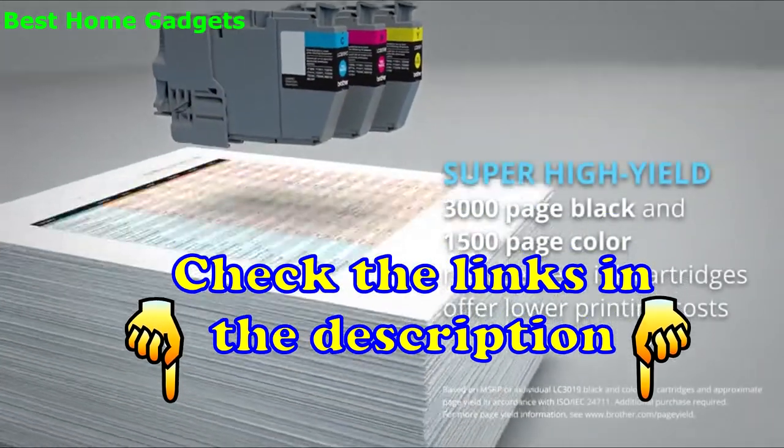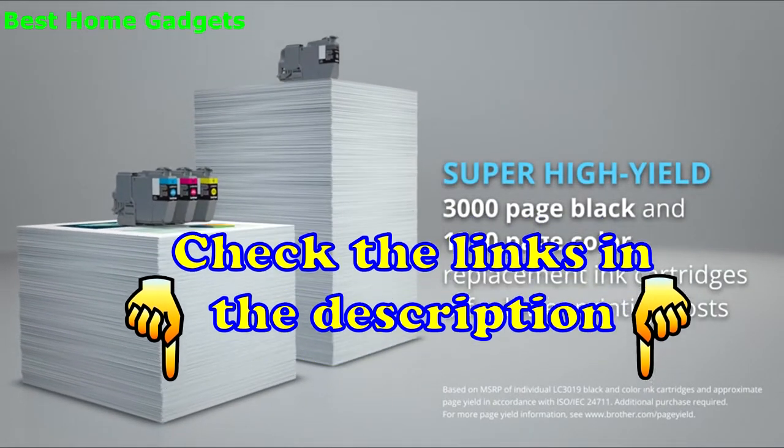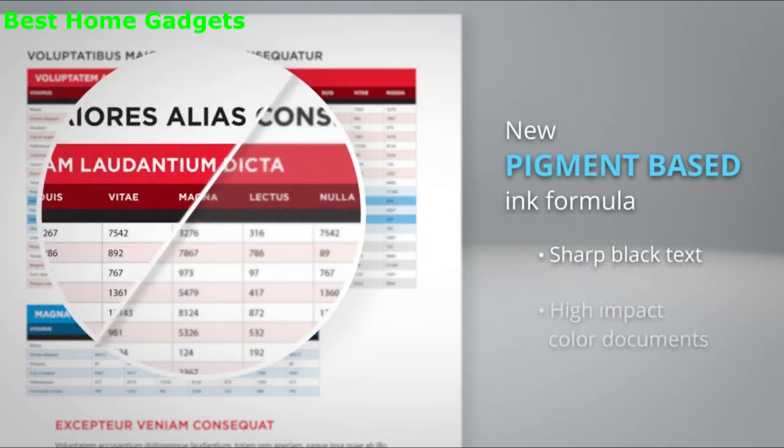Replace ink cartridges less frequently with super high yield 3,000 page black and 1,500 page color ink cartridges. The new pigment-based ink formula bonds with the document surface to create sharper black text and high impact color documents.